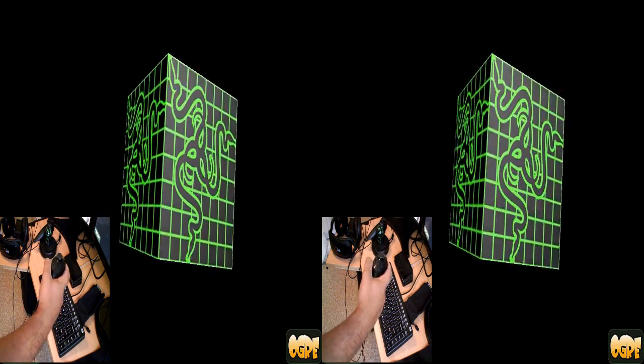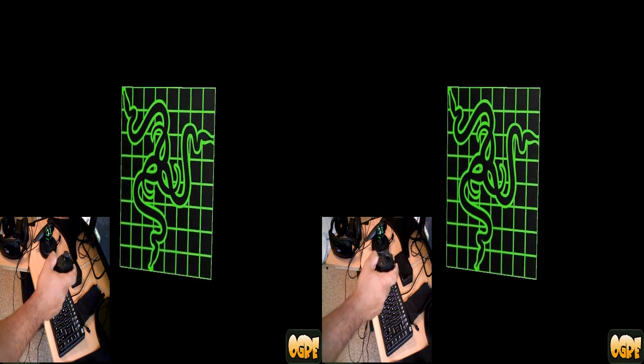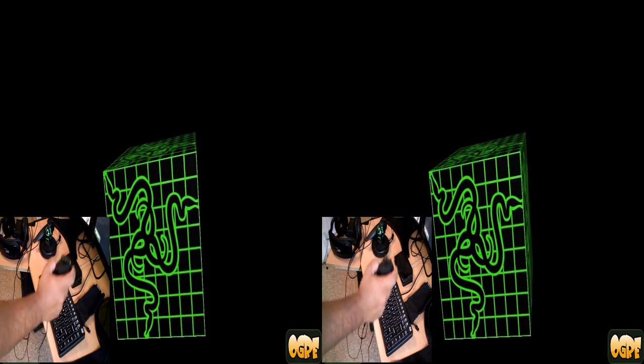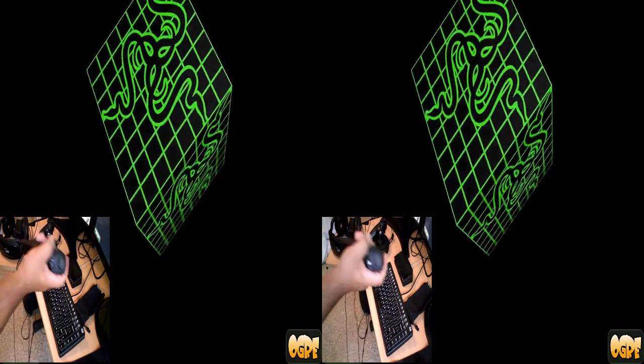It can also move in 6 degrees of freedom, so I have position tracking as well. I can move left and right, up, down, toward the screen and away, and it picks all that up. I can do it at the same time — twist and turn and move — and it's pretty good.